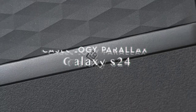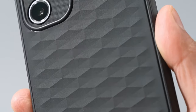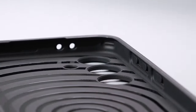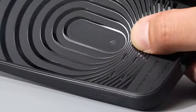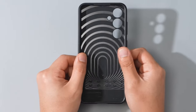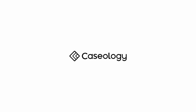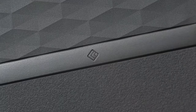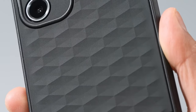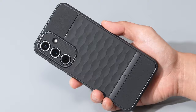On number 2, Caseology Parallax. Get ready to elevate your Galaxy S24 FE experience with the Caseology Parallax case. This case is not just about looks — it's built with practicality in mind. The raised bezels around the screen and camera ring provide extra protection, ensuring your device stays safe from accidental drops. Plus, the textured TPU grip on both sides makes it super comfortable to hold — no more slipping out of your hands.